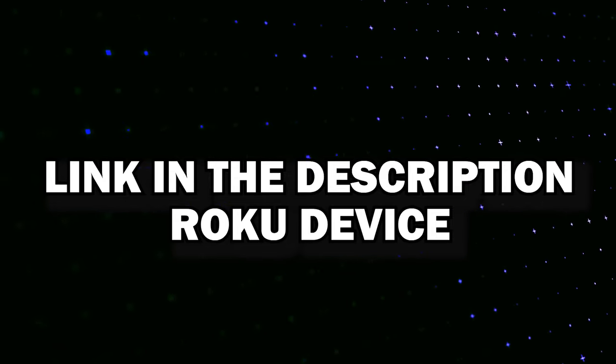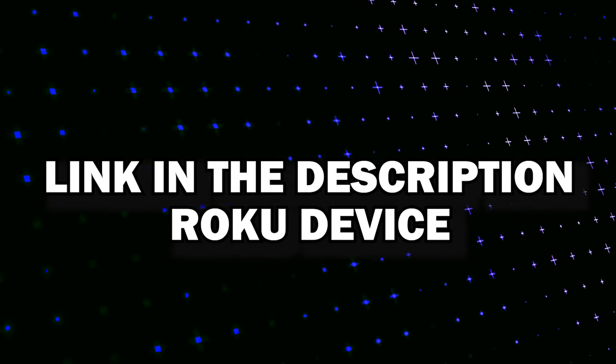I'll put a link in the description down below of where you can get this specific Roku. After you purchase it, here are the steps to getting it set up and plugging in your headphones.